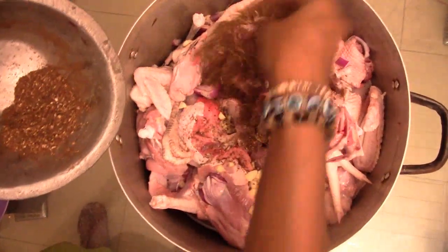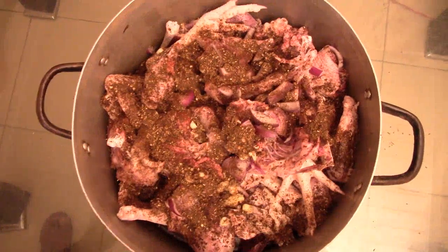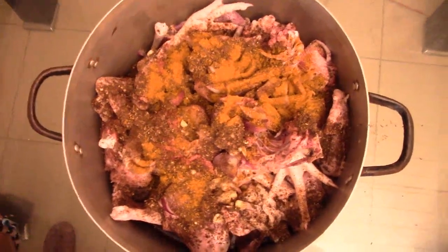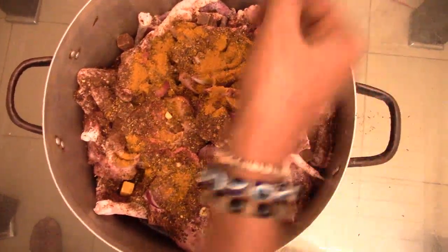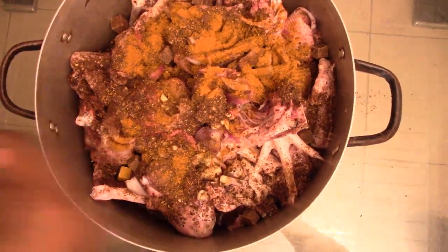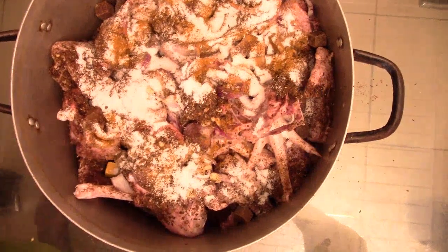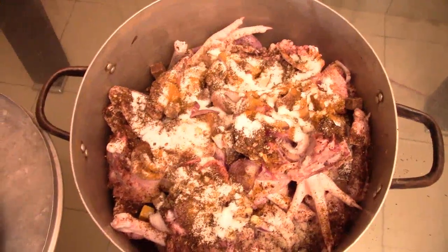So, my delicious masala. I also have some curry powder. These are seasoning cubes, so my meat tastes exceptionally delicious. Salt.